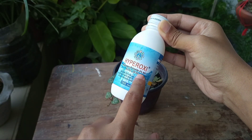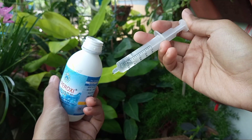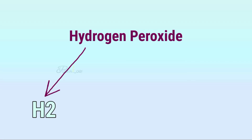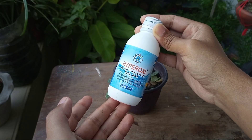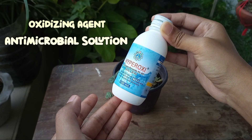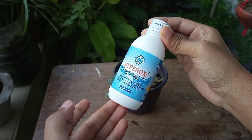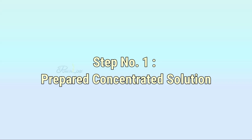Hydrogen peroxide is a chemical that contains two molecules of hydrogen and two molecules of oxygen. It's made of the same elements as water but contains extra oxygen, so it works as an oxidizing agent, and the whole formula also works as an antimicrobial solution. Mild use of this solution is not harmful to a plant.